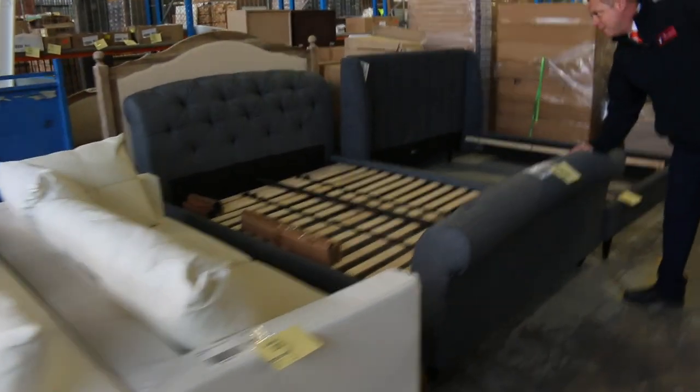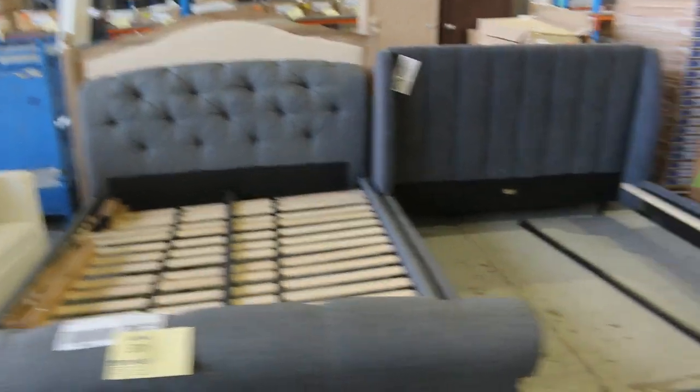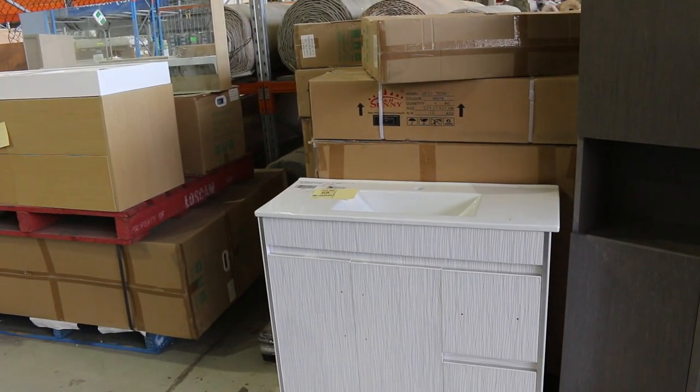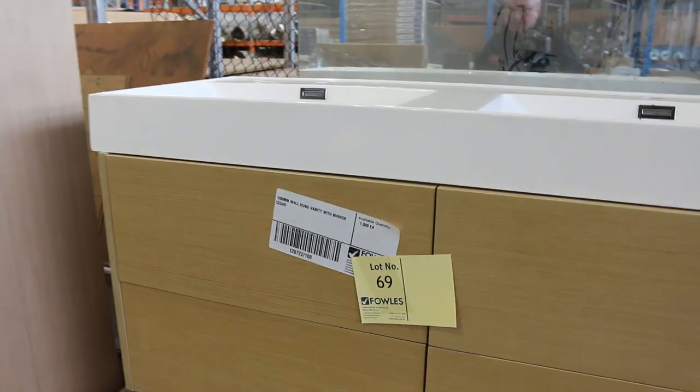One or two of these sleigh beds still to go out — they're in the charcoal colour, and around that $300 mark was where the bidding was last time. Spinning around, there's also lots of vanities in this week to clear. Heaps of different shapes and sizes — they'll go out for next to nothing. Those would be really good value for you.